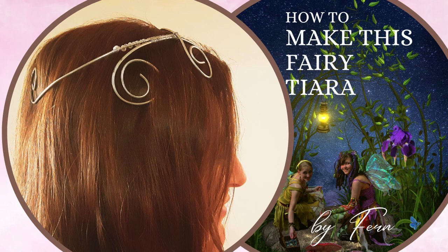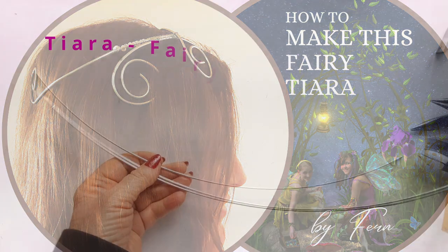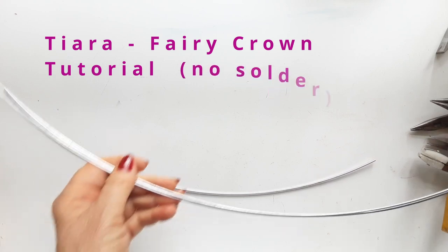Hello everyone, welcome to my channel. We're going to make a fairy tiara today. Who doesn't love fairies and fairy tales? Let's begin.